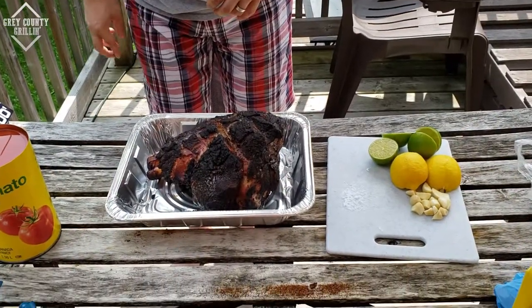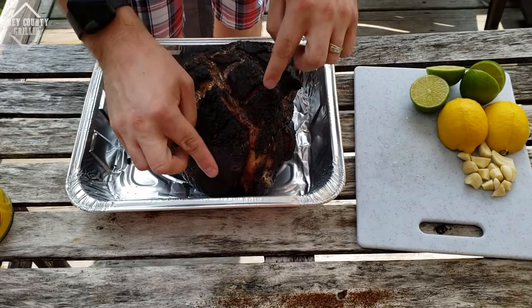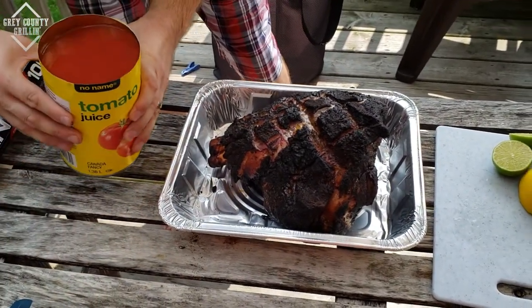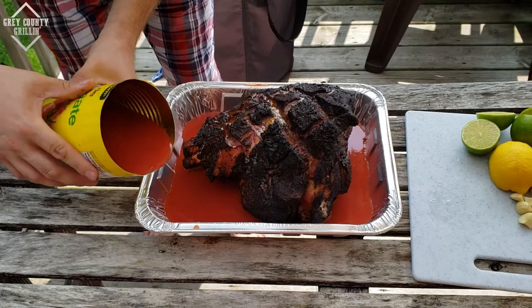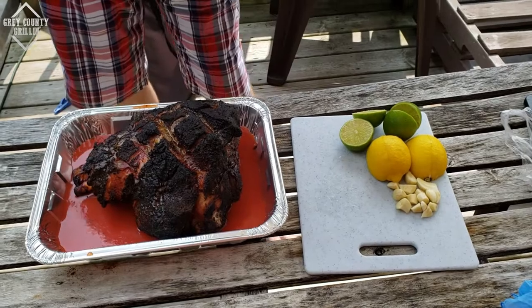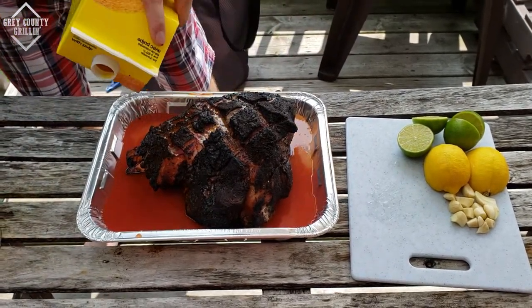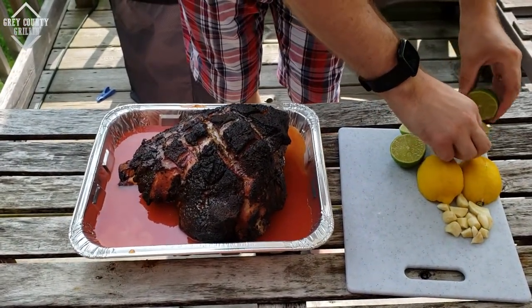Our pork has been going for about four and a half hours now, and as you can see it has a fantastic bark on it — this looks awesome. It's time to get this thing braising. First, we are going to add some tomato juice — just dump about half a can right in. And we are going to add in some orange juice as well, which is really going to add some great flavor and color while it's braising.